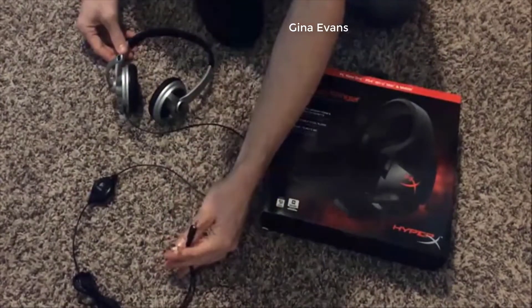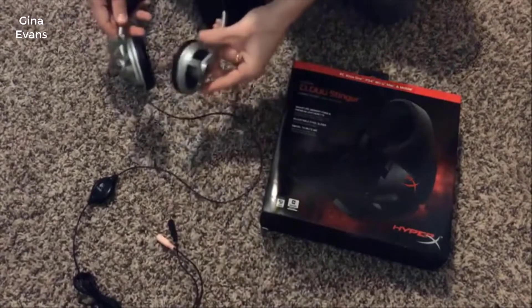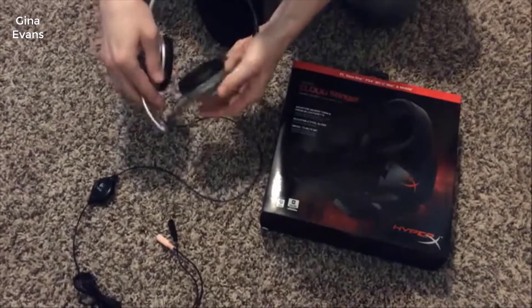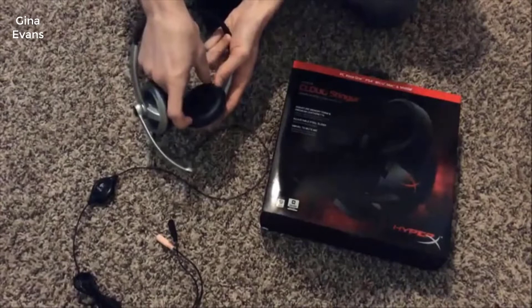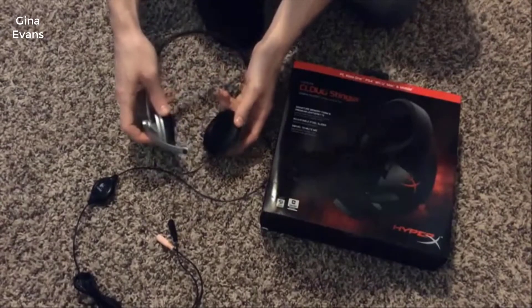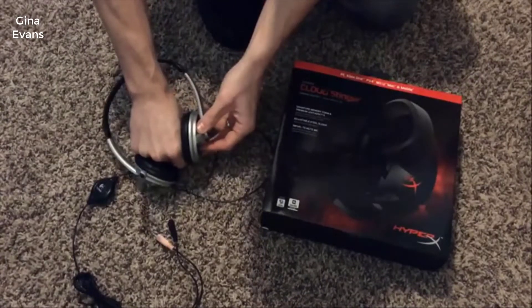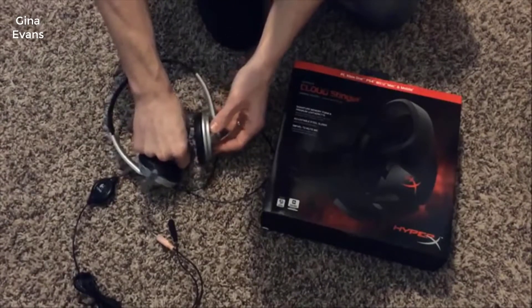The nice thing though is that it uses two 3.5mm ports, so there's no charging or batteries involved. The big problem is the size of these ear cups are too small, and so it sits directly on the ear.